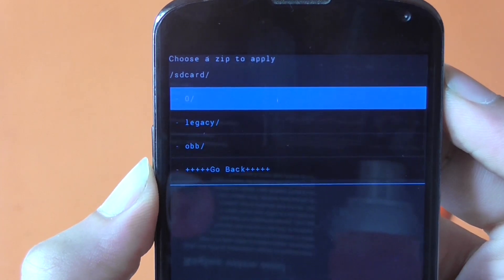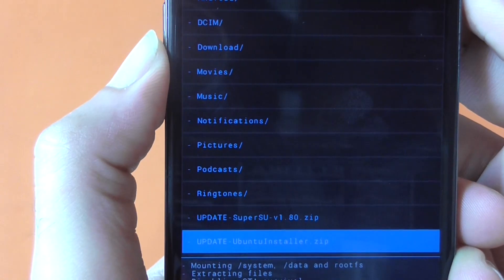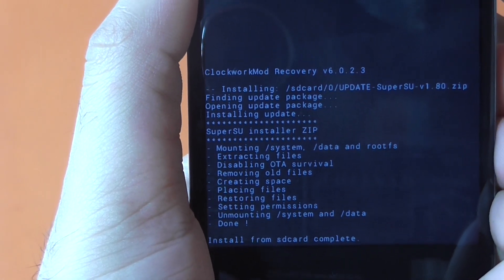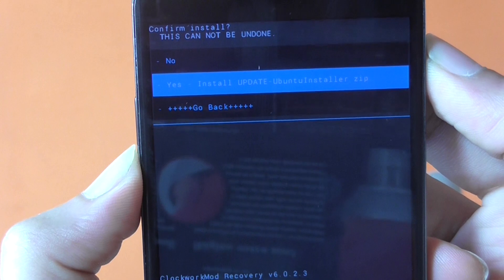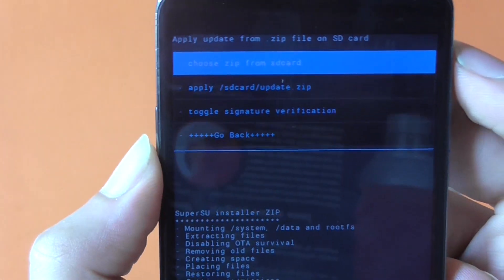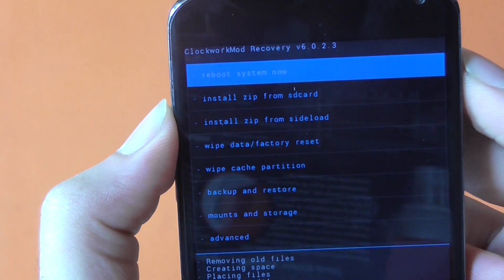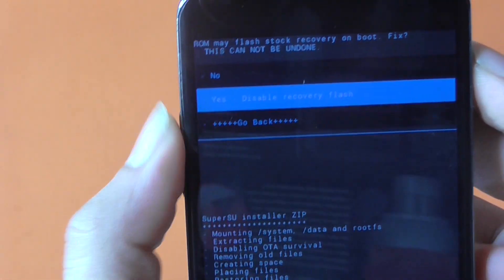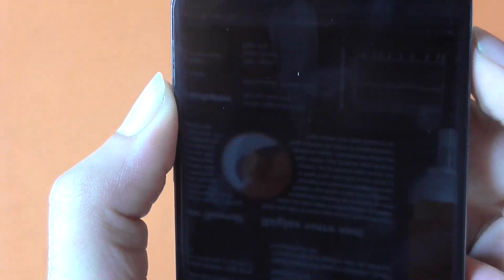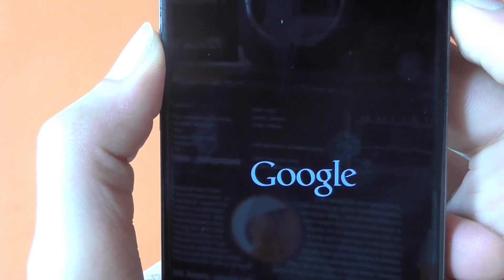Choose 'Choose zip from SD card' again at '0/' and navigate all the way down to the Ubuntu Installer file. Hit the power button to confirm, choose Yes, and hit the power button again. This writes the Ubuntu dual boot app onto your Nexus device. Once done, go back and hit 'Reboot System Now,' then choose No.